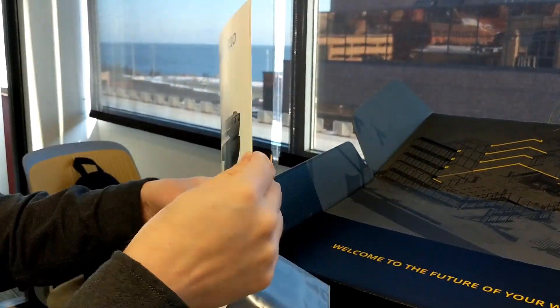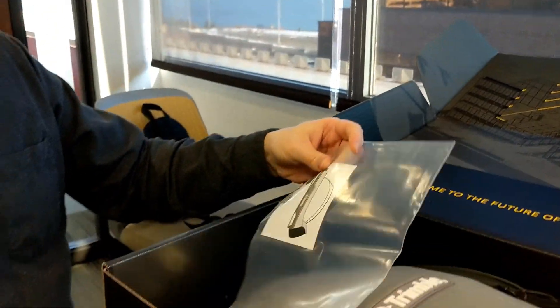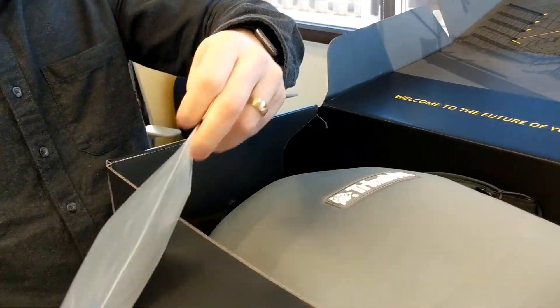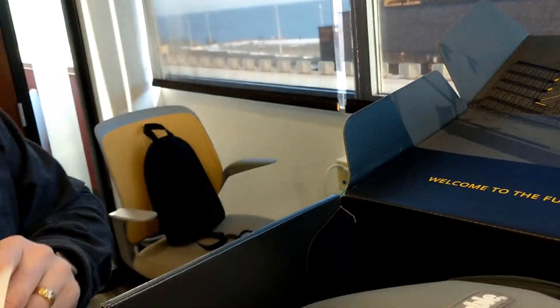Quick start guide, and a couple little stickers in there.